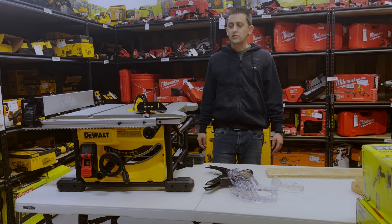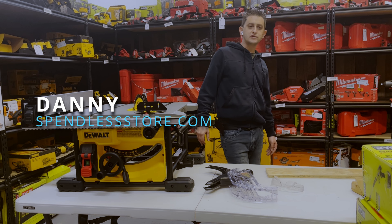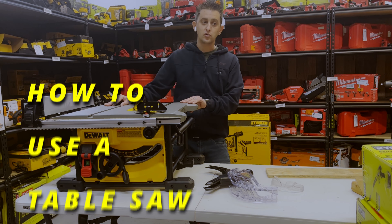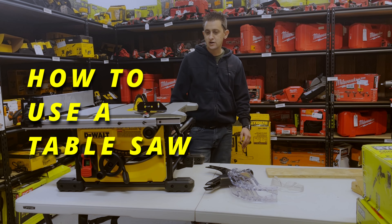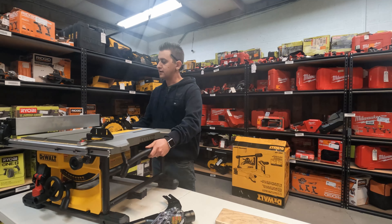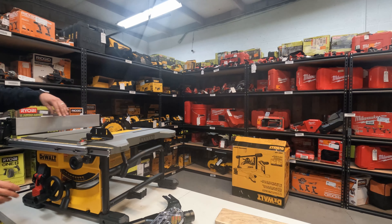Hello everybody and welcome to Spend Less Tools YouTube channel by spendlessstore.com. Today we are going to show you how to use an eight and a quarter inch DeWalt table saw. This saw is generally used for ripping boards, and I'm going to go through some of the features it has on here for you.